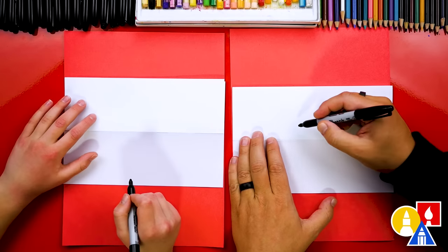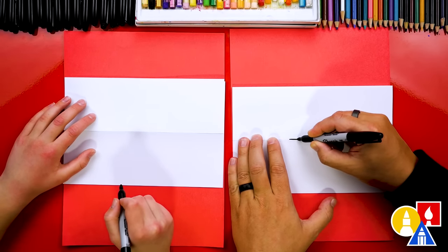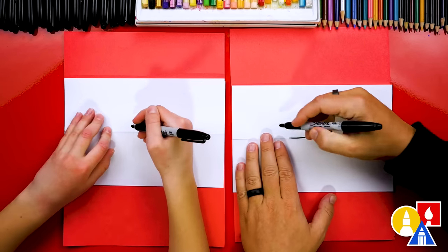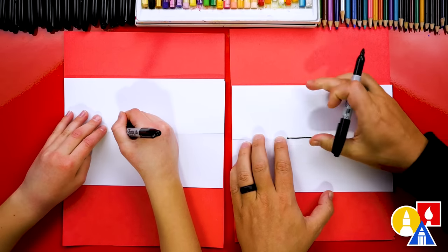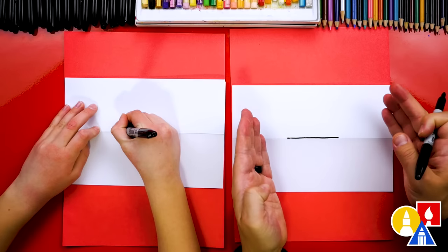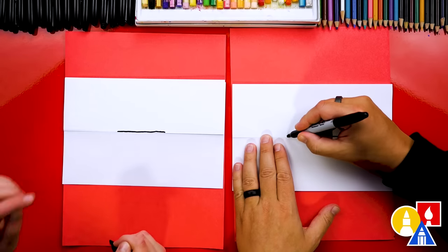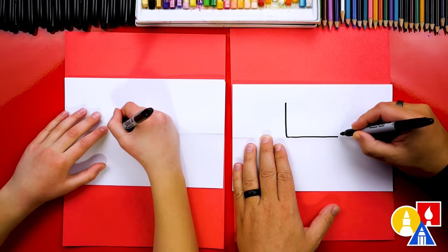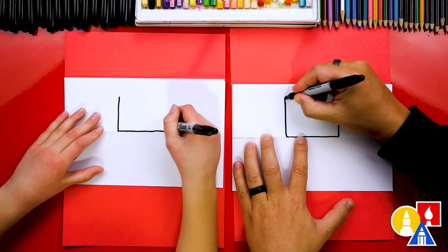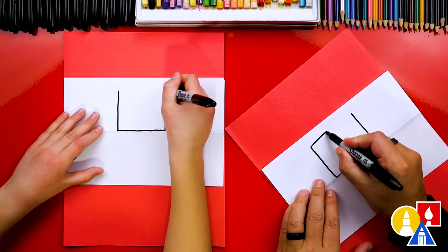We're going to draw the head above the fold and the body below. Let's start by drawing the bottom of our creeper head — I'm going to draw it right on the fold, above the fold actually, about this big right in the center. We're turning this into a square, so we want to try to use our eyes to measure the creeper head — we don't want it to be too wide. Then let's draw the sides of the head coming up on the left and right, make it a little taller, and then connect those two lines together for the top of our creeper head.